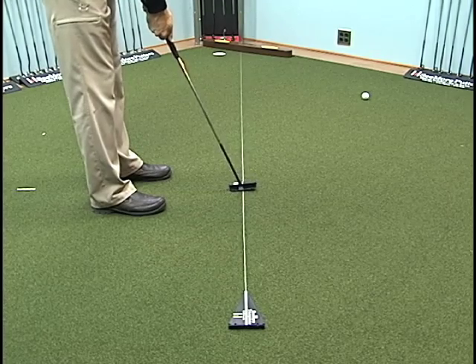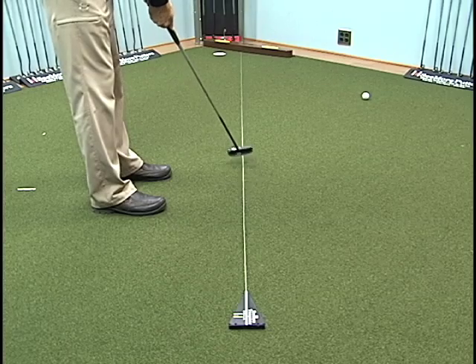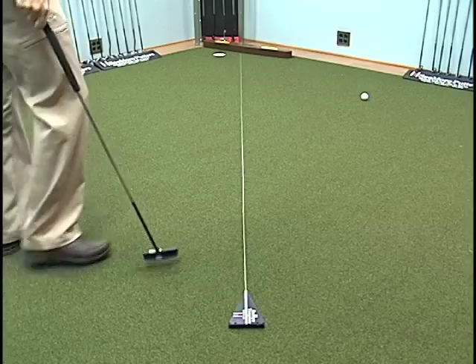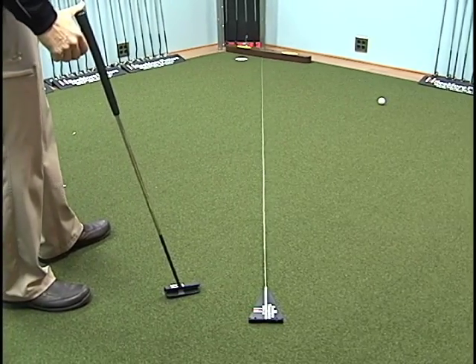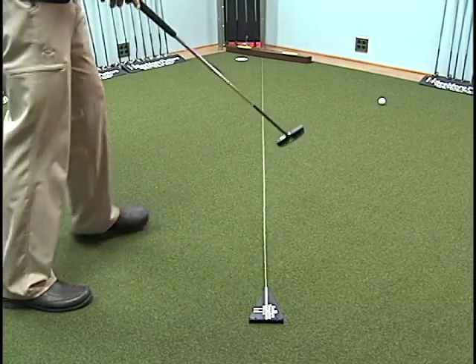Again, correct — taking it back naturally, barely inside, back to square, barely inside. I would do this for about two or three putts before your round of golf on the putting green, go to other holes, come back about eight or nine minutes later, and do the same exact thing.